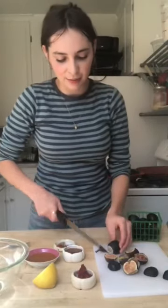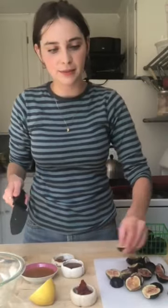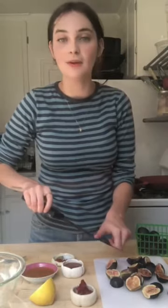So first I'm chopping up my figs. I'm cutting the ends off and then chopping them lengthwise. Any seasonal fruit would be really yummy, and it's especially something that tends to be more juicy when it's baked, like a plum or a pear. Now I want to get started on the sauce that I bake the figs in.